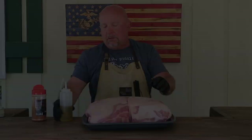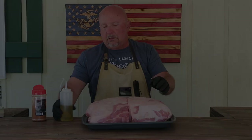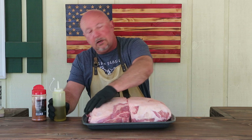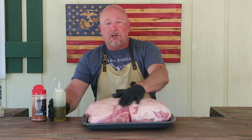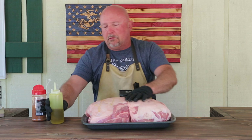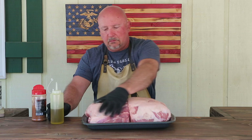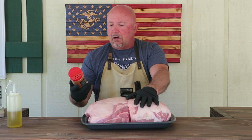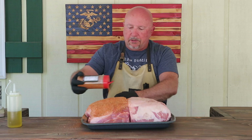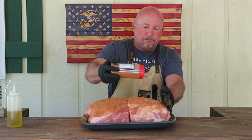We're going to put a little olive oil on these, just like I always do for a binder. If you want to use mustard or whatever you choose, that's fine — do it your way. I didn't do a whole lot of trimming. One of these had a pretty thick fat cap on one end, so I just kind of trimmed it down. But because we're on the offset smoker today, I'm going to go fat cap down. I know that's going to freak some of you out, but go ahead and freak out. We're going to use Burn Pit Barbecue's Fire for Effect rub today — really good rub, I like it a lot — and we're just going to use that on both of these.